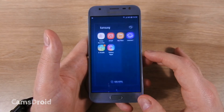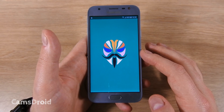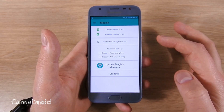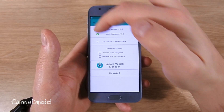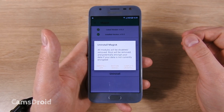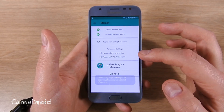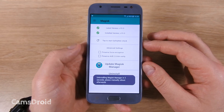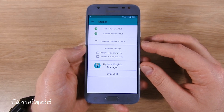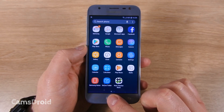What I want to show you next is that if you wish to unroot, you can now do so and S Health will continue working as it should. Go into your SuperSU or Magisk Manager app, depending on what you've got on your phone, and select complete uninstall. I've got Magisk here, so that's what I have to uninstall. Now we need to reboot the phone and see what's what.